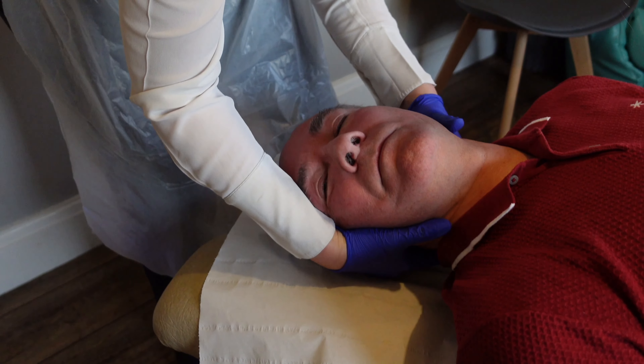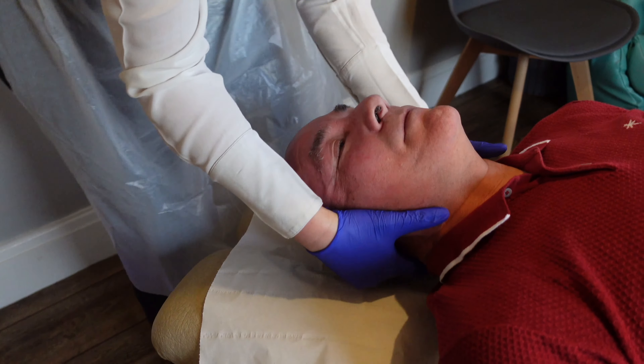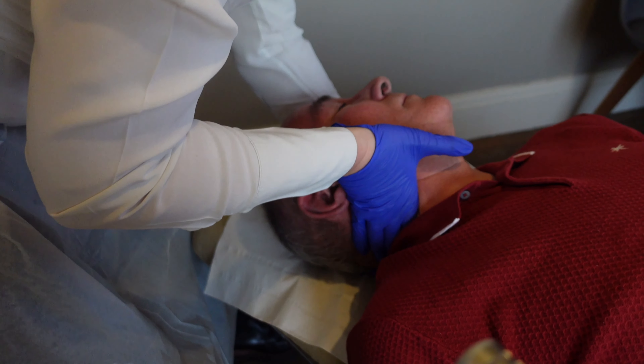Here we go. Roll it in. Go as floppy as you can. All the way around, all the way around. Beautiful. Good job. Same here on the side. All the way around. Beautiful.